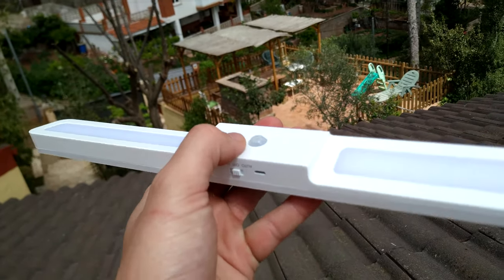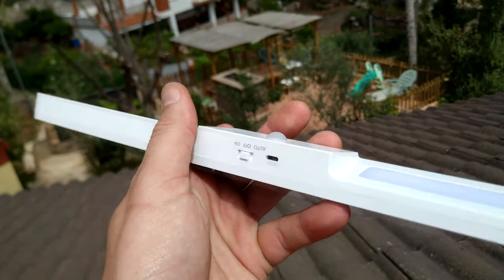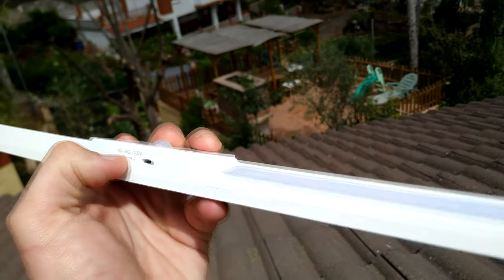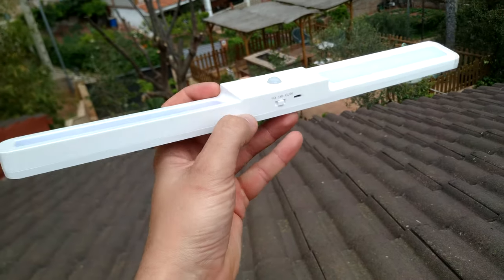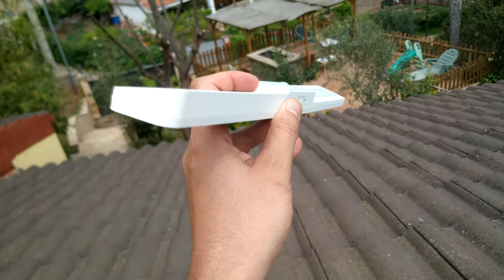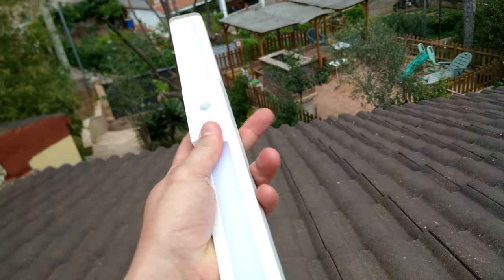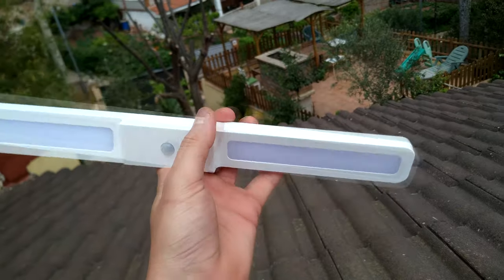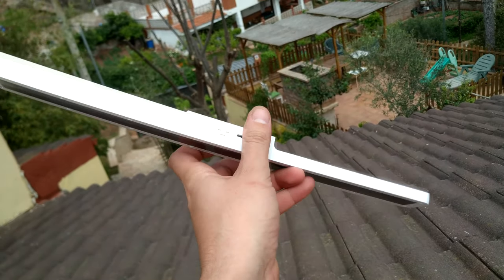It has three modes: auto — this is for the motion detection sensor — and also the on mode. When you turn it on, the light turns on, as easy as that. The materials are good, it seems like good quality for the price; doesn't seem like it's going to break. Good quality — maybe I'll get another one for another wardrobe.